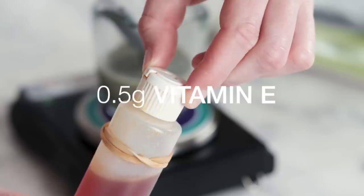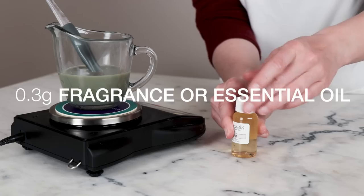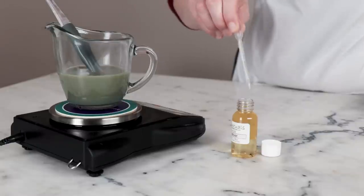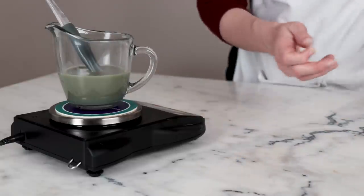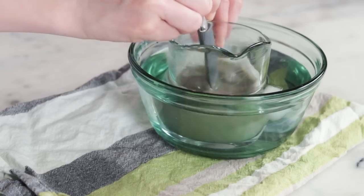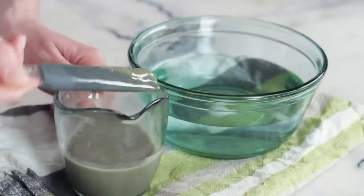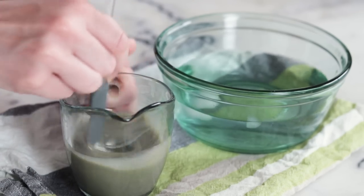Place the measuring cup in your cool water bath and stir constantly until it's no longer hot — you can tap it to the inside of your wrist to check. Once it's not hot anymore, weigh in the cool-down phase: half a gram of vitamin E and 0.3 grams of a fragrance or essential oil of choice. I'm using a fragrance oil called White Birch and Vetiver, which has a lovely foresty scent. If you want to use essential oils, spruce or fir are both lovely. Continue stirring the balm until it reaches trace, paying attention to the bottom of the cup — as your spatula brings up soft solid bits, pull out of the ice bath and stir really well to incorporate them evenly.